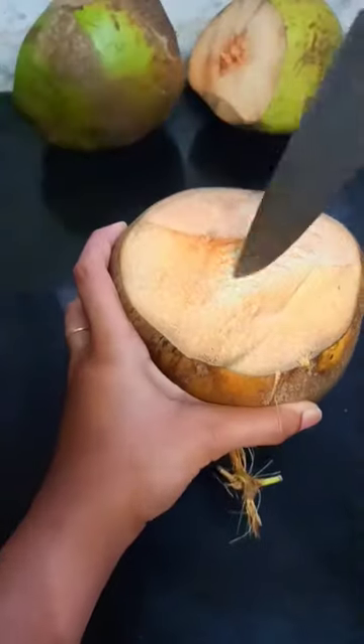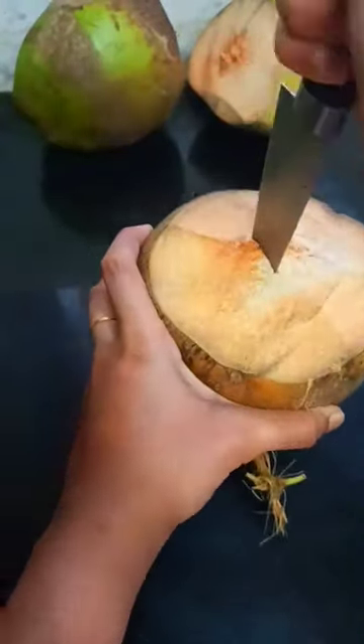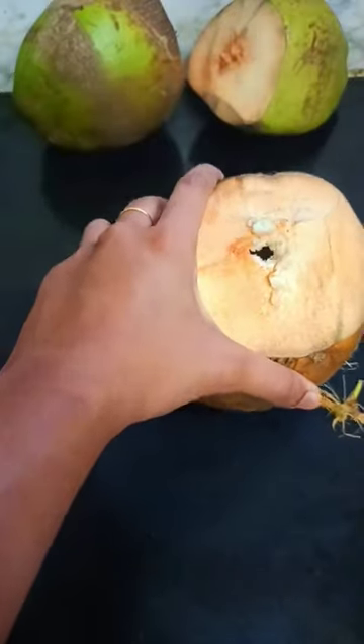Tender Coconut Milkshake. I tried this drink for the first time and I fell in love.